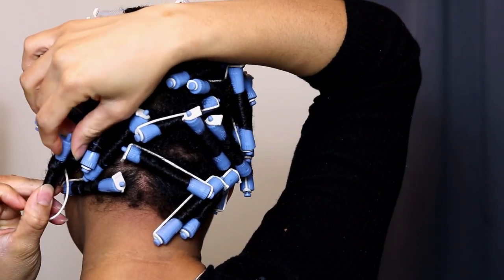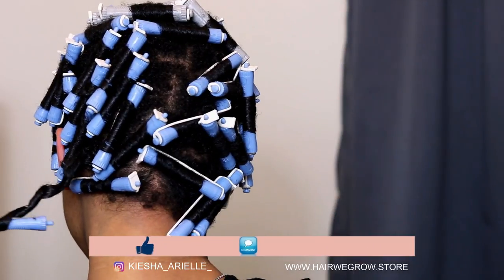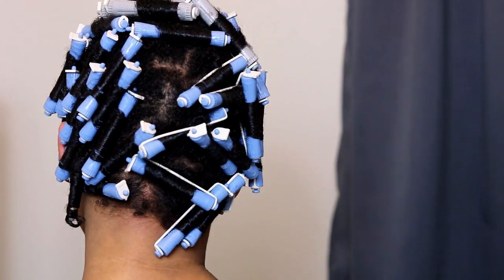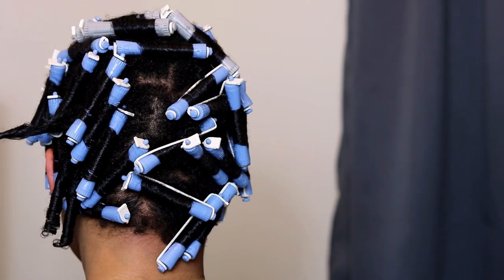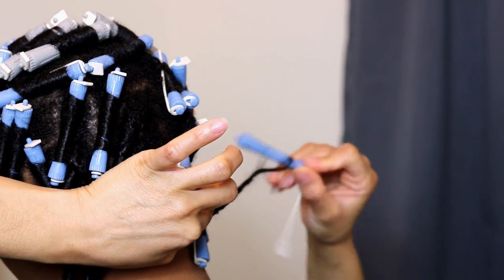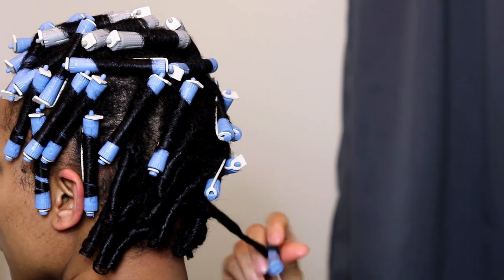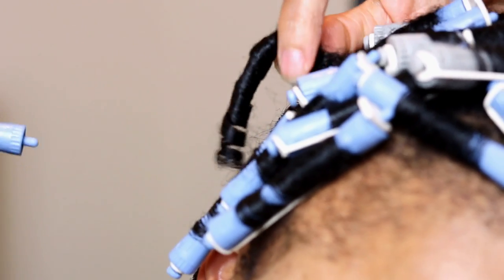A few hours later at roughly 7 p.m. I was taking down my hair, and I was pretty impressed with how the curls turned out. Honestly, as I mentioned throughout the process, I was so frustrated and ready to give up, but even though I eventually got it right I was still quite impressed. I'm just going to continue to gently take down my perm rods.